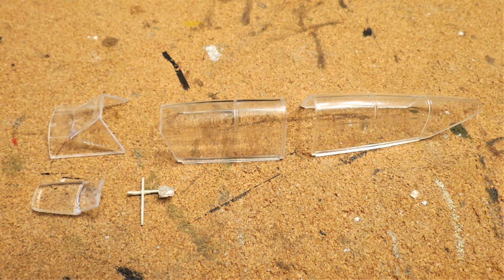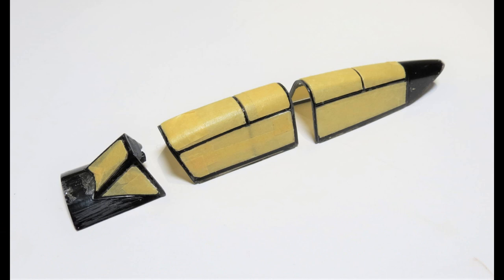Then onto the greenhouse — and this is my first point of contention. The external surfaces are smooth with no raised framework, making masking difficult. On the inside they do have raised framework, so I had to carefully paint that with black primer followed by RLM 66 Schwarzgrau. Then using Tamiya tape, carefully cutting and shaping it and lining it up with those black internal frame edges — a real pain in the butt. That's my only point of contention so far with this kit.